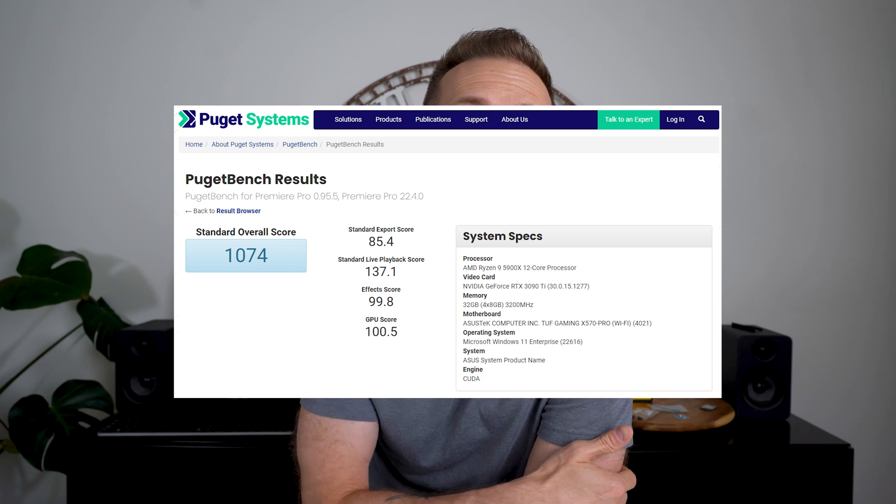Jumping over to Premiere Pro, the Puget benchmark tool scored the 4090 at 993. When I did this same test with a 3090 Ti, it scored higher at 1074. I'll say it now and I've said it before: your GPU does not make a significant difference in video editing. Scrubbing the timeline and most of the things you work on is all CPU-intensive. I figured this out the hard way when I had my old Ryzen 2700X and started doing 4K footage — it wasn't until I upgraded to a 5800X that I was finally able to scrub 4K footage.